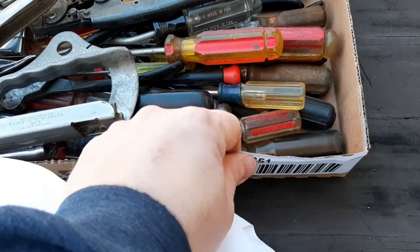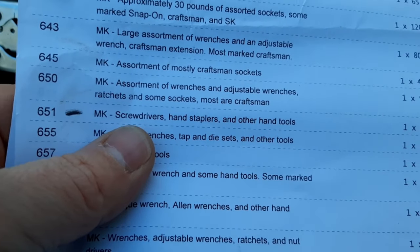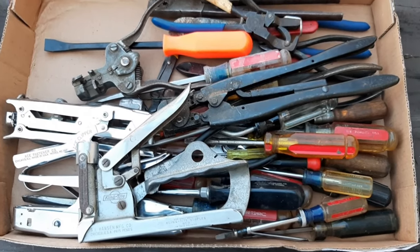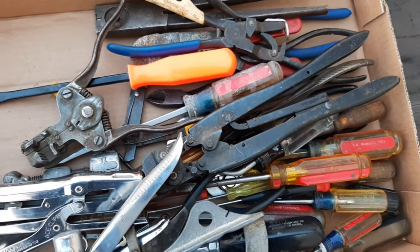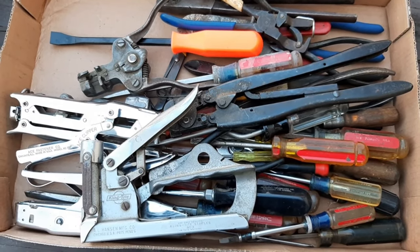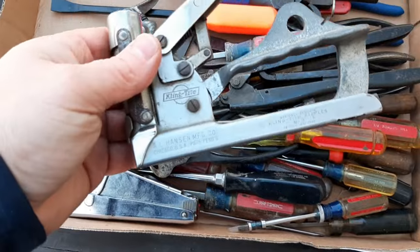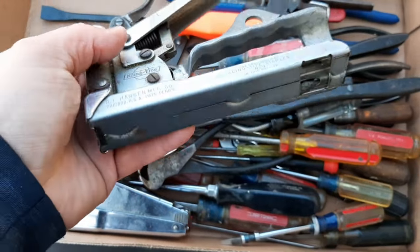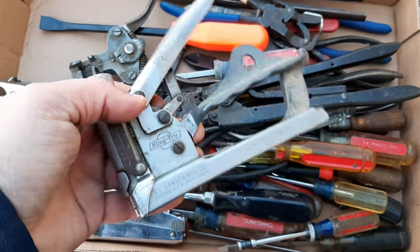Moving on to the last box — lot 651. Lot 651 is screwdrivers, hand staplers, and hand tools, and that one was $25. This is stuff I like to buy just because I like to see what's in it — usually there's stuff I've never seen before. I could see there was a snap-on screwdriver and some craftsman screwdrivers, but I found this stapler really interesting. It's a Clink-Tight — never heard of that brand before, but I really like the styling on it. I'm probably just going to keep it and put it on a shelf because I think it looks cool.